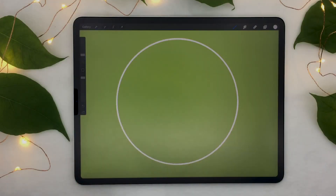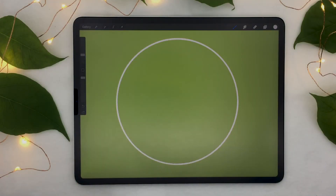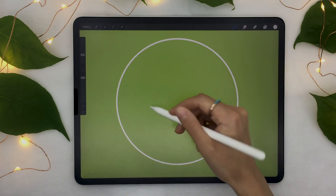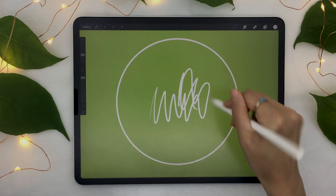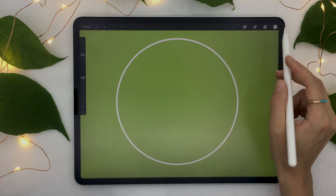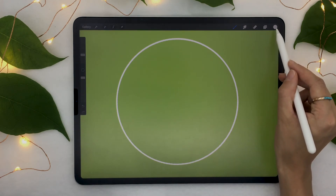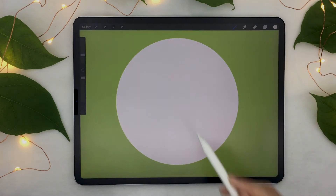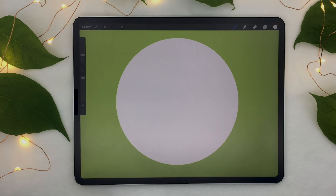Tip number four: use Autofill. Autofill is one of those things that, if you don't know about it, you'll lose a whole lot of time. If you wanted to fill a shape using your brush and just start drawing in, you could see it would take forever. However, if you just click on the active color circle and drag it over your shape, you can see it automatically fills it in.